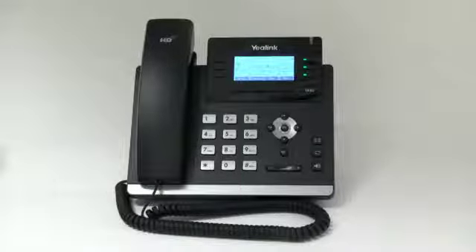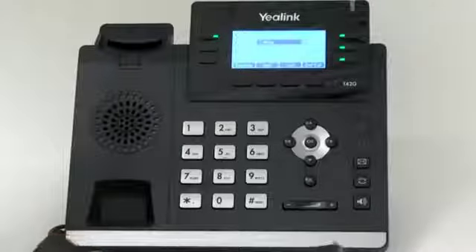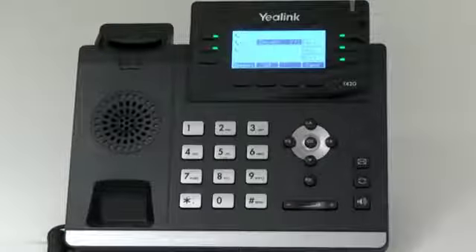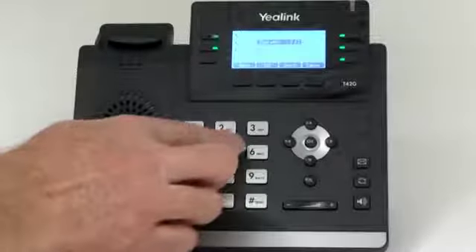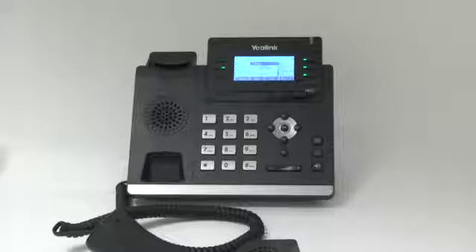Three-party conference call. To conference a call, press the conference button or conference soft key during an active call. The call will be placed on hold. Enter the number of the second party and press the send soft key. Press conference or the conference soft key again when the second party answers, and now all parties will be joined in the call. When you hang up, you will be disconnected and the other parties will remain connected. You also have the option to split the conference call into two individual calls by pressing the split soft key.